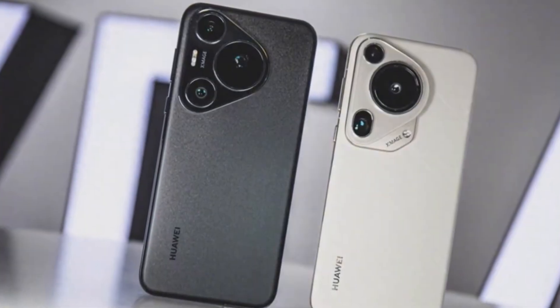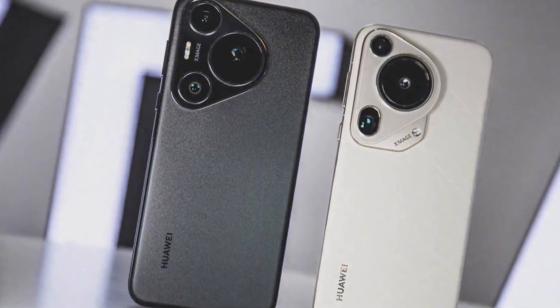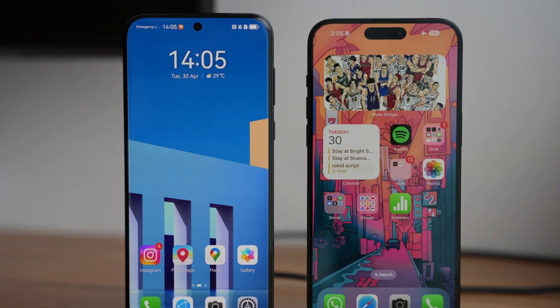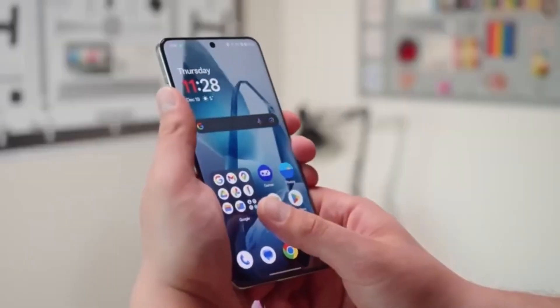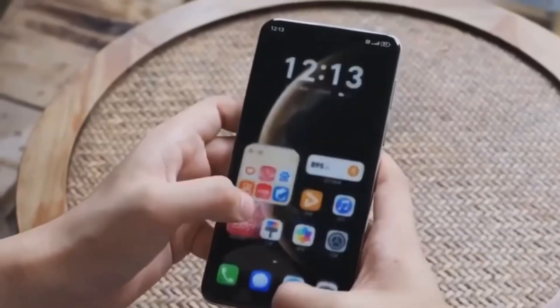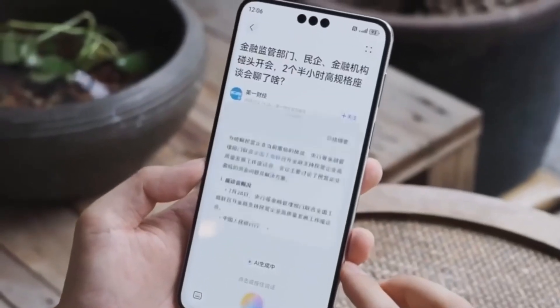According to the leak, this new camera could offer optical zoom from 3x up to 10x. Optical zoom means the camera physically moves to zoom in, so the image stays sharp and clear, unlike digital zoom which can get blurry. Being able to zoom 10 times without losing image quality would be amazing for anyone who loves taking pictures of faraway things, like mountains, birds, or cityscapes — or even casual users who just want clearer close-up photos.